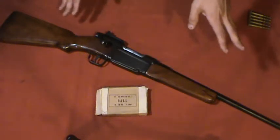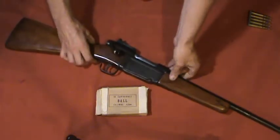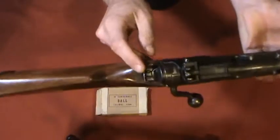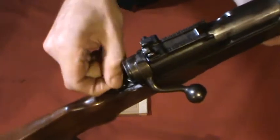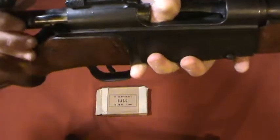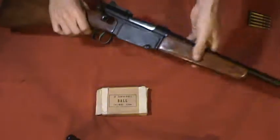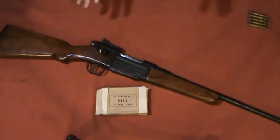This particular rifle has been sporterized — cut-down forend, shortened barrel, and general demilitarization. It also has an added safety, which is going to be the focus of this video because we're getting rid of it. The French never used a safety on their bolt-action rifles; they believed in opening the bolt, charging it, and resting the bolt over an empty chamber — that was their safety.